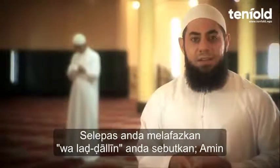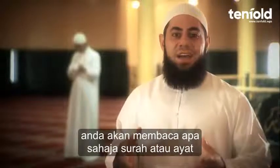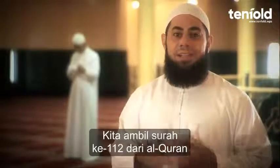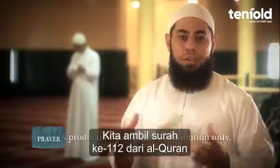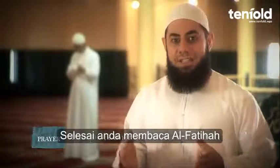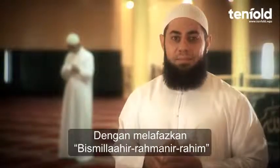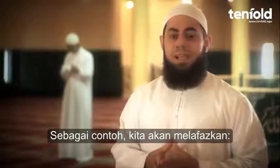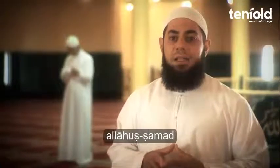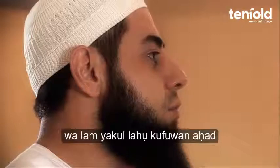Now after you finish reciting Surah Al-Fatihah, you say Ameen. Next, after reciting Surah Al-Fatihah, you will recite a surah or a chapter, or parts of a chapter from the Quran. So for example, let us take the 112th Surah from the Quran, which is Surah Al-Ikhlas. So now that you've finished Al-Fatihah and said Ameen, you are going to begin again with the Basmala: Bismillahir Rahmanir Raheem. Then the surah.